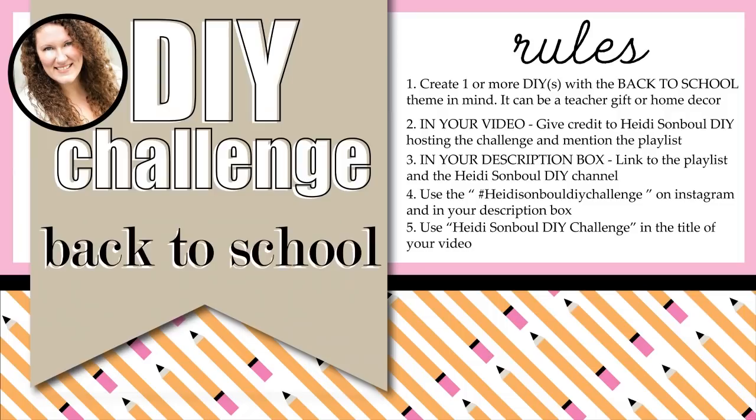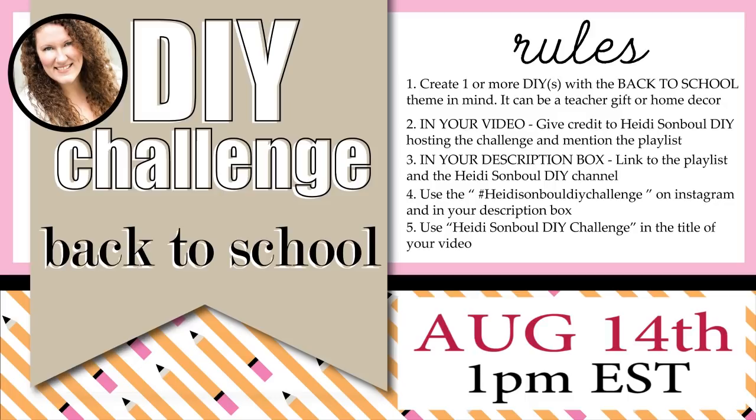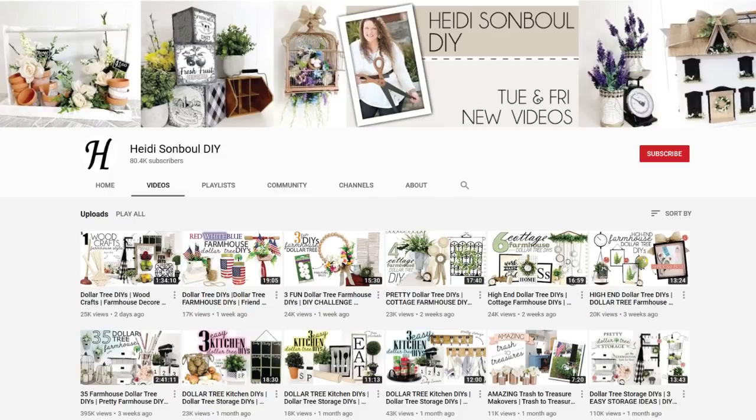If you love to play along with the DIY challenge, the next one is going to be on August 14th and the theme is back to school. You can either do teacher's gifts or home decor that you would use in your house to celebrate the back-to-school season. Thanks so much for coming back to watch this video, and if you are new, please don't forget to click the subscribe button.